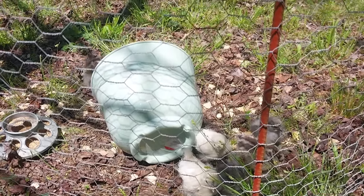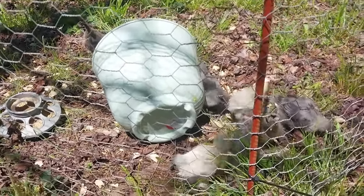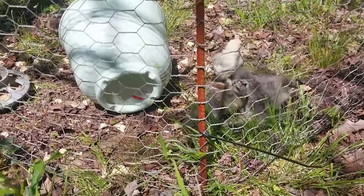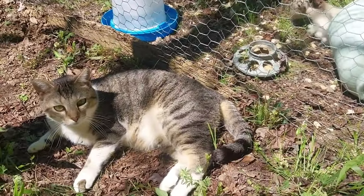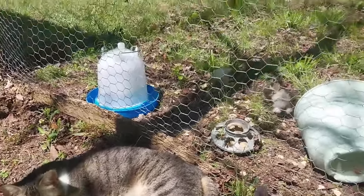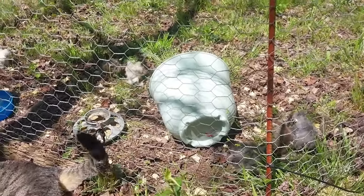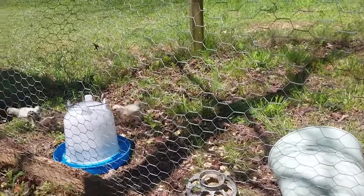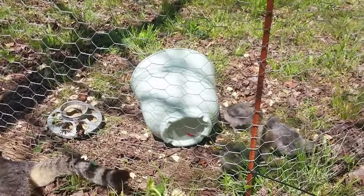We got these little guys a couple weeks ago, and I tell you what, they are the opposite of being productive. I don't know what it is about these stupid little things, but I just get a kick out of sitting here watching them. The cat seems to like it too. She's been good though — I mean, if she wanted to, she could jump over this little fence and help herself, but she doesn't. These little guys just jump around and they're just getting wing feathers now. I don't know, they're just fun. Alright, let's go do some actual work.